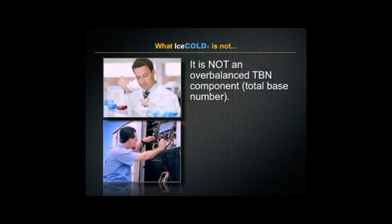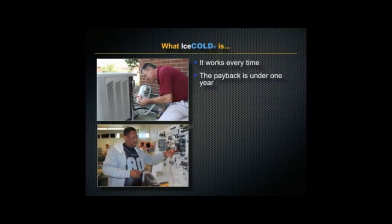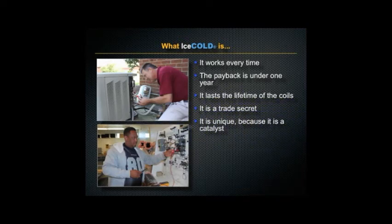Finally, it's not an over-balanced TBN component. What Ice Cold is: it works every time, the payback is under one year, it lasts the lifetime of your coils, it's a trade secret, and it is unique because it's a catalyst.